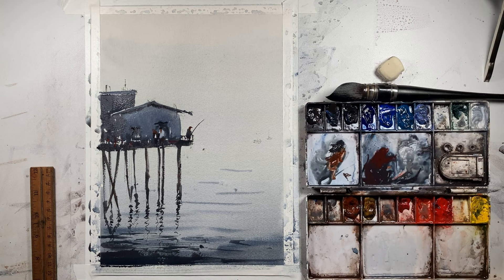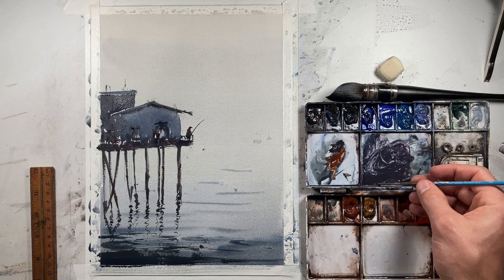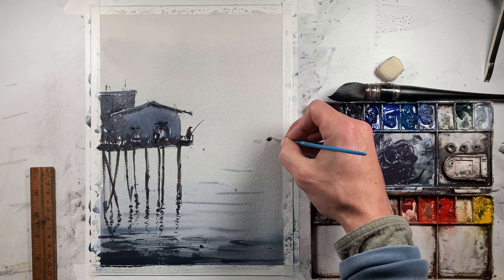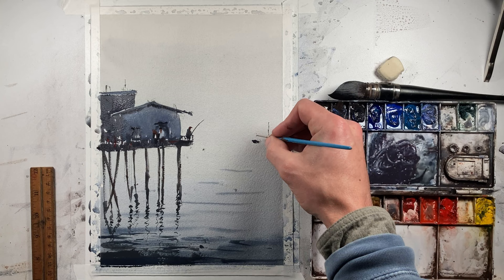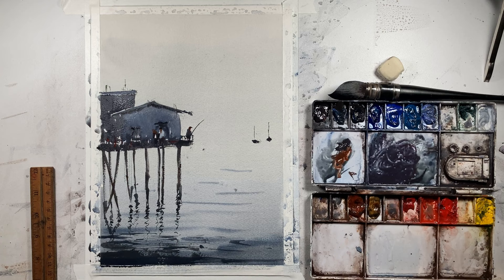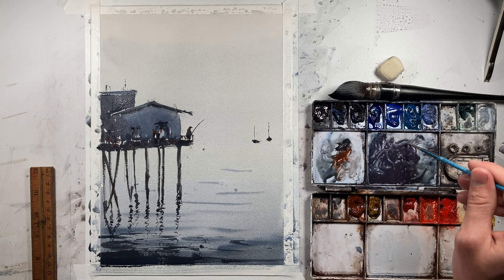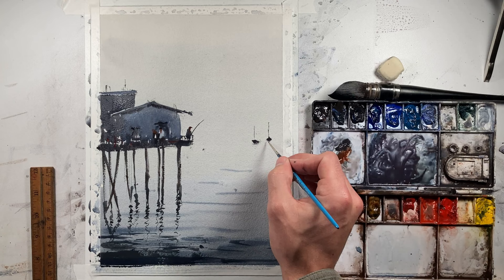Now we do have some sailboats off in the distance. I definitely don't want to use that red mix for those — in general you want to keep things that are in the distance cooler. As things are closer, you can warm them up. We're going to use a bit of this mixture here. It doesn't have to be perfect by any means — we're going for a very basic shape with a mast out there, and then one more basic shape with another mast. Very simple stuff. I can use a slightly lighter color — we wouldn't be able to see much of a reflection all the way on shore — so I'll throw just a few marks underneath those boats.